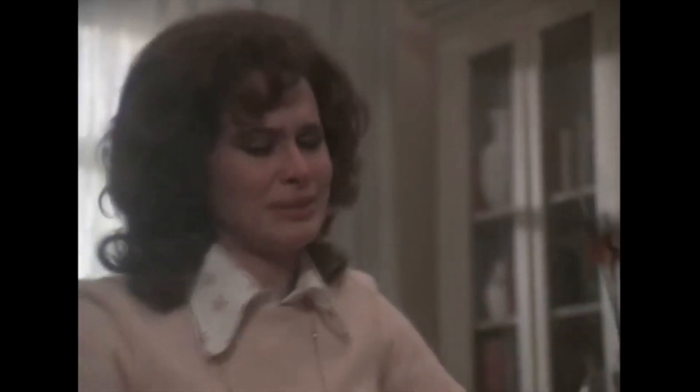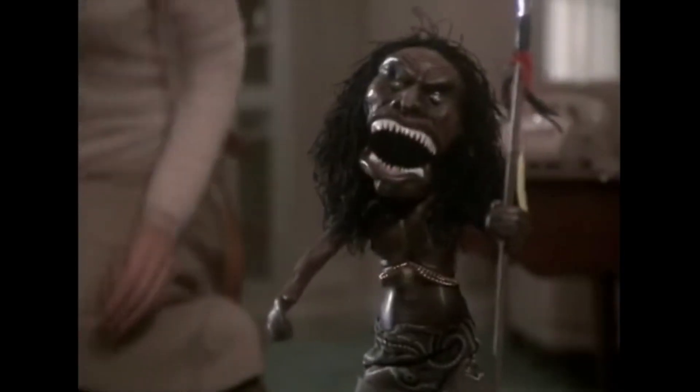Hello folks, Roger Daniel here for The Magnificent World of Toys. Today I have a short video for you regarding a project that I worked on. It was actually a figure that a friend of mine asked me to build for him, and it's none other than this Zuni fetish doll from the movie Trilogy of Terror.